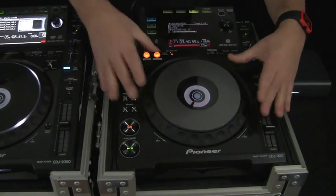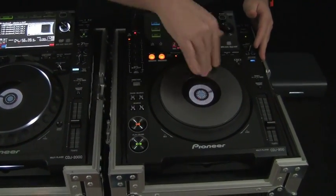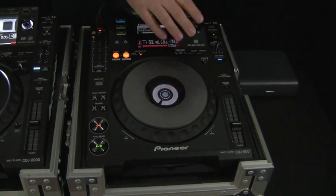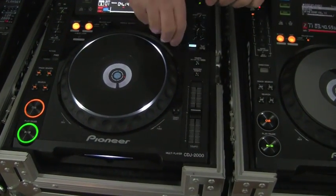Jog wheel — they're pretty darn similar. You've got LED illumination on the CDJ2000. You have no tension adjustment on the 900. It's got a really nice feel to it — actually a little bit better than the CDJ800 Mark II, which it's the big brother to. On the CDJ2000, you've got LED illumination on the jog wheel and also the jog wheel tension adjustment.